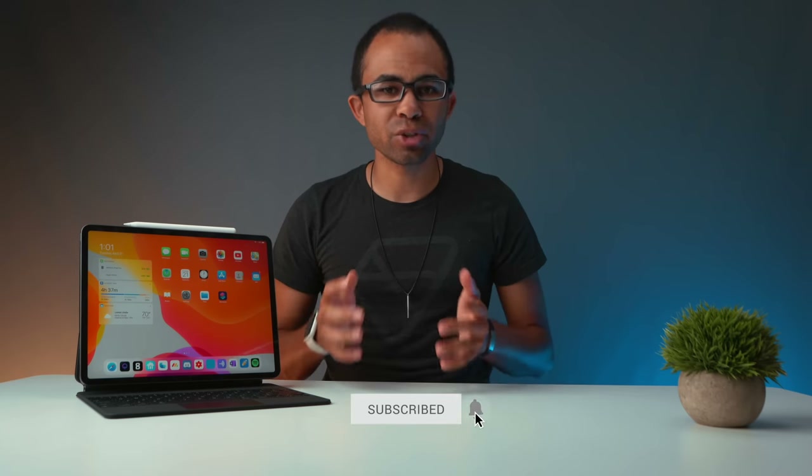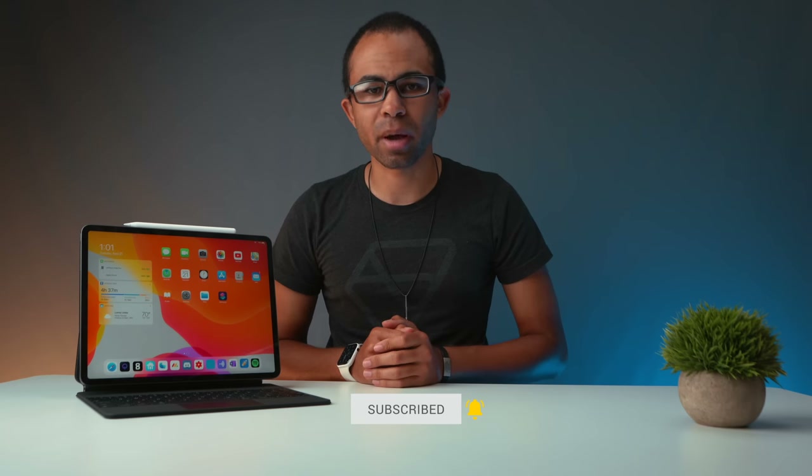So just want to make sure you guys knew that. In today's video, I'm going to give you my first impressions. And if you want to see more of a long-term review, make sure to get subscribed as that will be coming soon.